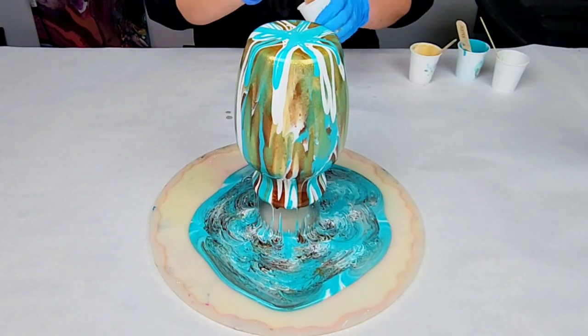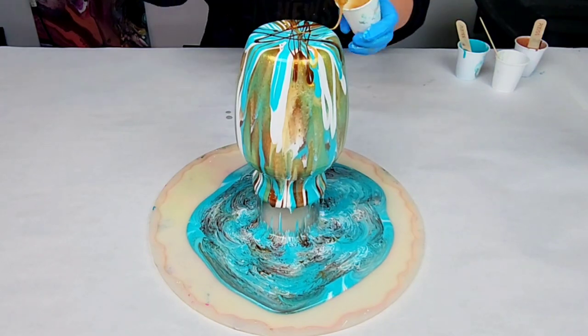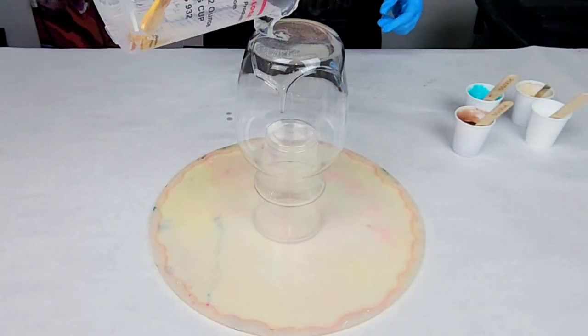Hey guys, Next Media Girl here. In this video, I am doing a gorgeous two-for-one resin project. So stay tuned all the way until the very end to see what the second project is.